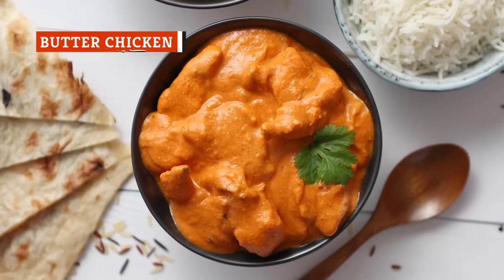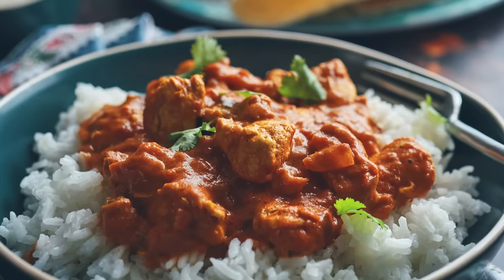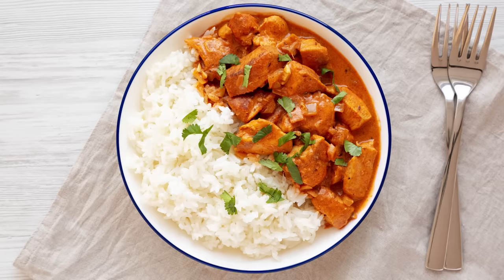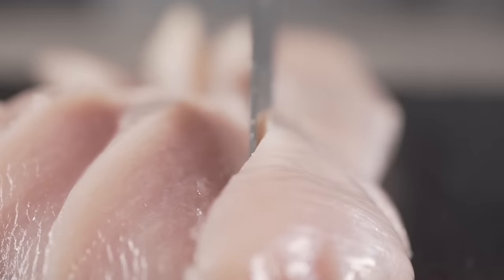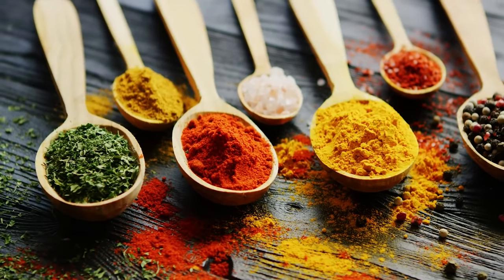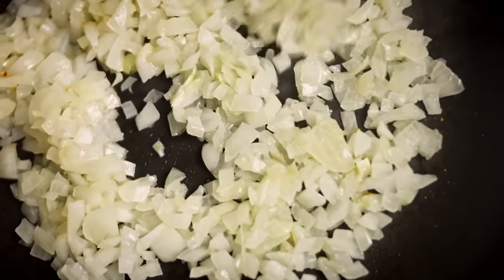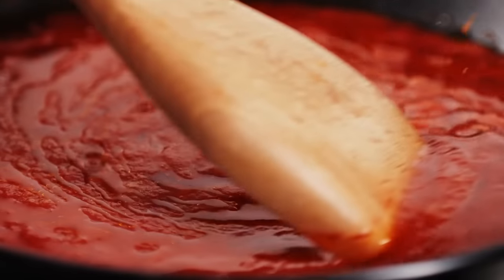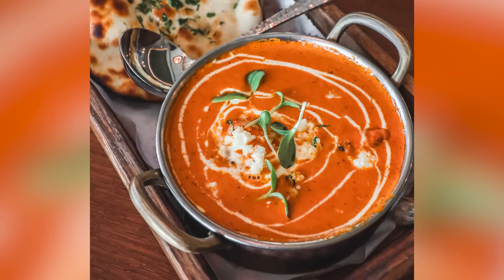Butter chicken is a tomato-based curry and a favorite in many Indian restaurants. Since it's often served on top of rice, mashed potatoes make a great savory substitute. Begin by cutting your chicken into bite-sized pieces and marinating it in Greek yogurt, lemon juice, turmeric, garam masala, chili powder, and cumin for at least 30 minutes. Sauté garlic and onions, add tomato sauce, combine with your marinated chicken, and serve either mixed in with the potatoes or on top.